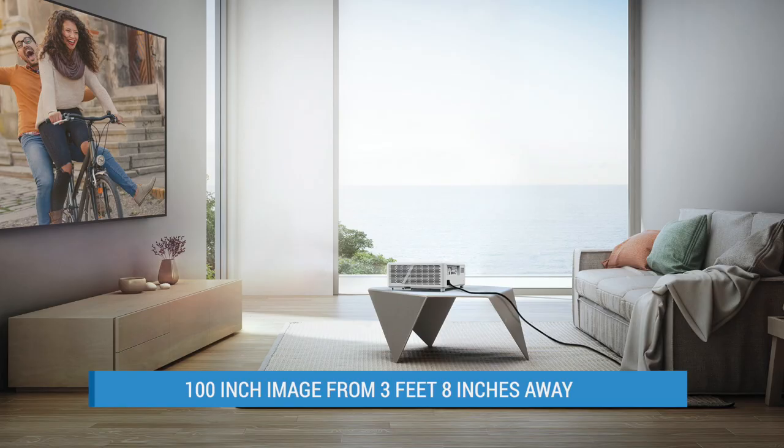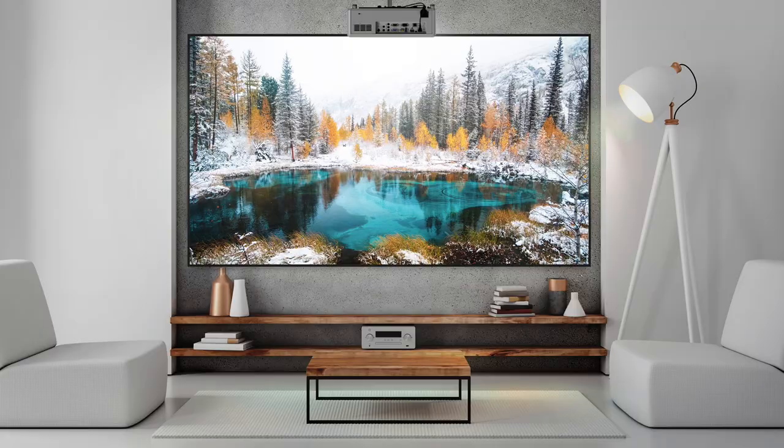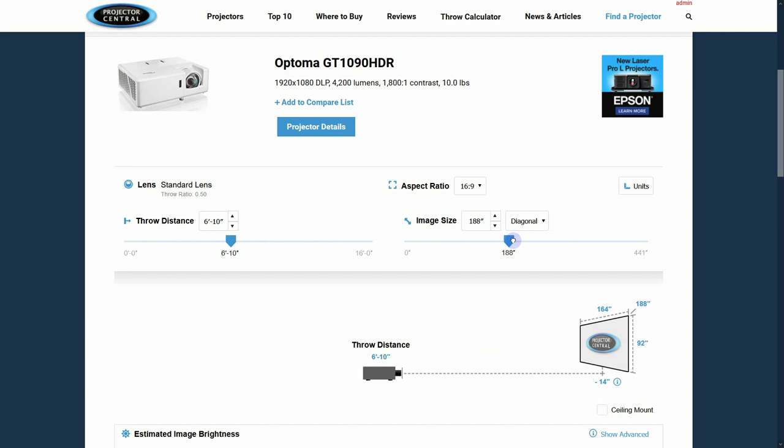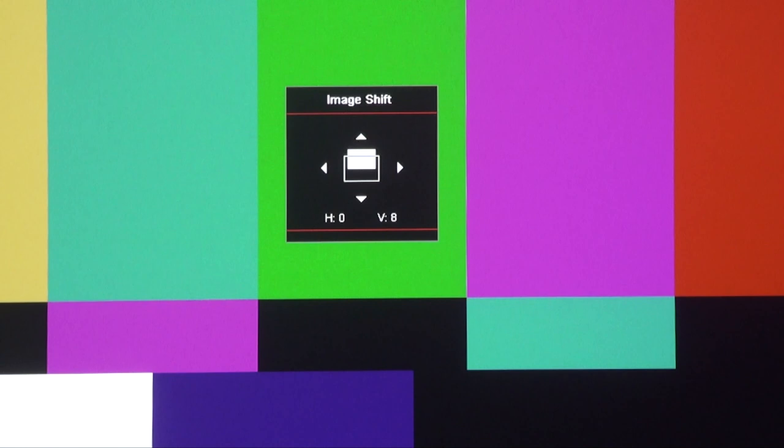The short throw lens on the GT 1090 is pretty darn short. It's got a 0.5 to 1 throw ratio and projects a 100-inch image from just 3 feet 8 inches away. That makes this the perfect projector to pull out of the closet and plop on a coffee table, though it also supports a ceiling mount or rear projection. You can check out our throw calculator from the link below to see the throw for your preferred image size.